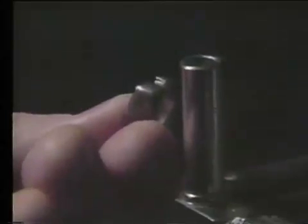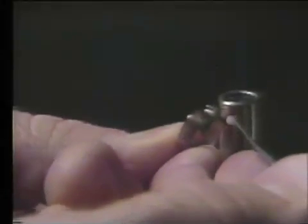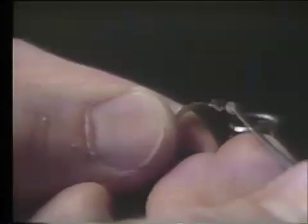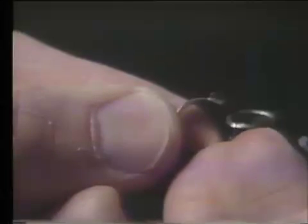When the solder has flowed, and you can see it flow all the way around the tube, you remove the band from the flame and inspect your solder joint. You want to be sure that solder has flowed completely around the tube — all the edges of the tube are joined with a smooth, continuous solder joint to the band metal. Also, you have to be sure that no solder has flowed down into the tube to prevent the precision fit of the mershon shaft down in that tube.